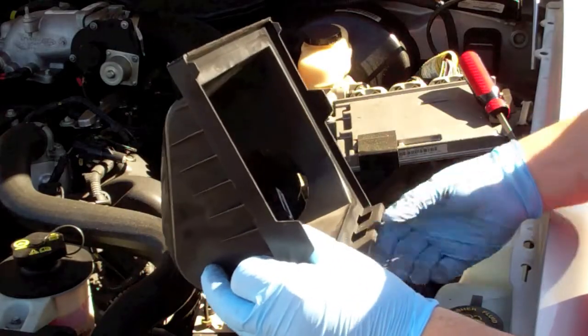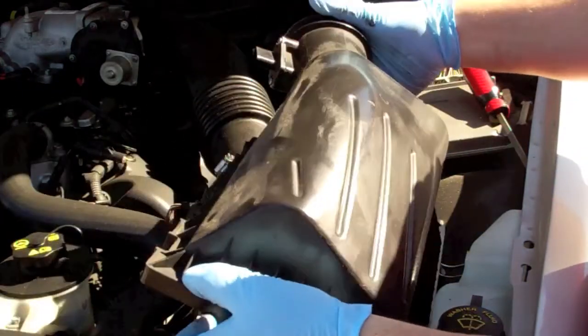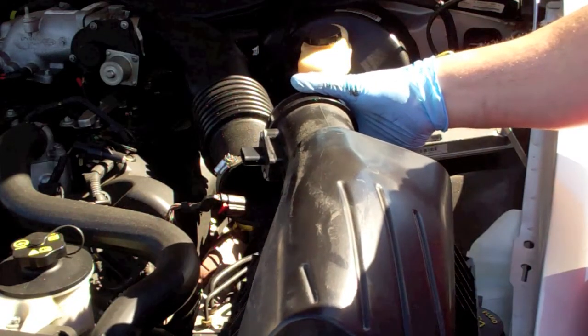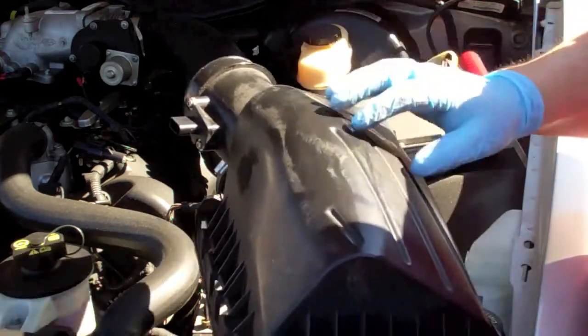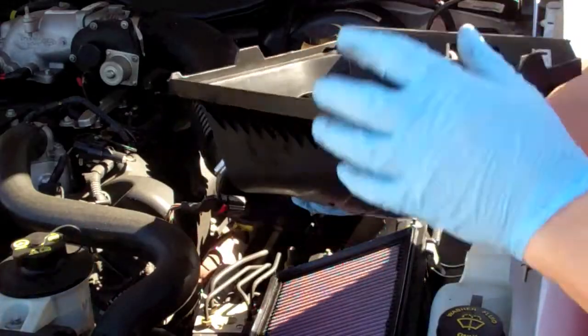On the newer models, the mass air sensor is an integral part of this. If memory serves me correct, some of the older models it was a separate piece from the plastic, but it's now molded into here.